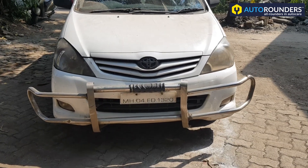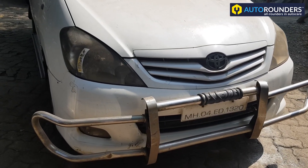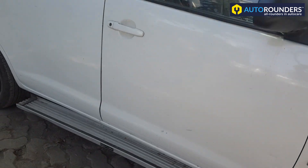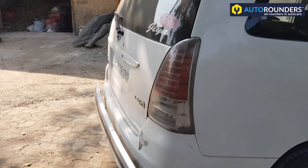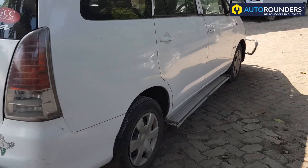Hello everyone, you can see this is an old Innova which has come to Autorounders for modification. This will be modified to type 4 Innova, which has approximately 18 parts to be changed in front and rear and also a few parts on the side.